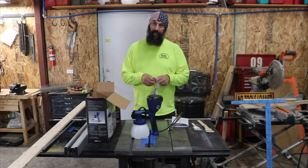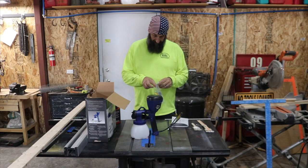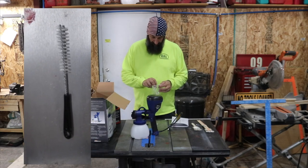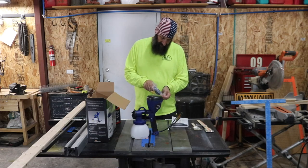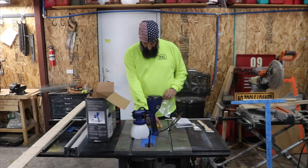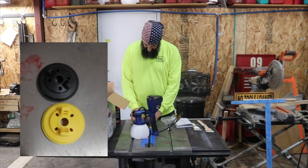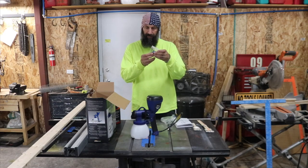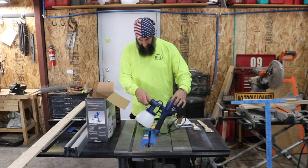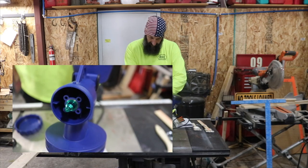Here's our accessory bag. In here is going to be anything that comes with this. We have a cleaner for cleaning up the sprayer when you're done — it's always necessary, otherwise it will be a one-time use. We have a spray tip right here, and in this bag we have two tips and a little wrench. This was supposed to come with three, and the third tip is on the sprayer already.